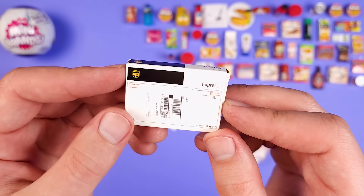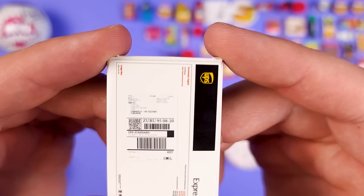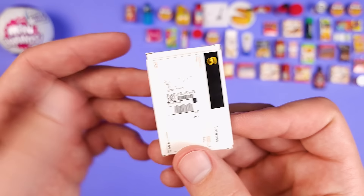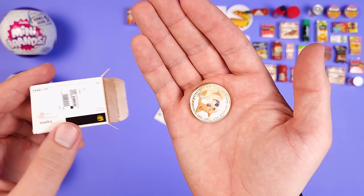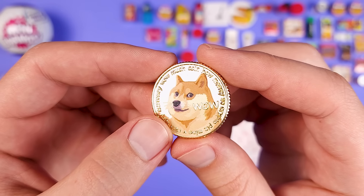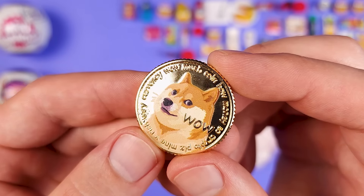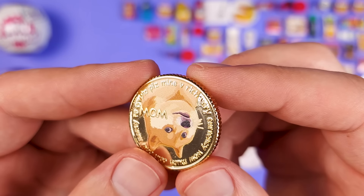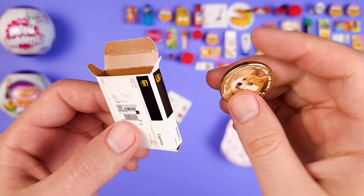We got a UPS box! Let's have a closer look — it says UPS Express, extremely urgent. The address says Zuru. It would have been cool to have an actual pretend address there. We got a Dogecoin! It looks exactly how you'd expect. This side looks nicer — it says 'wow, much coin, how money, so crypto, very currency.' That's weird. It's interesting how it came in one of these UPS boxes — I thought only the really miniature ones come in here. One thing I don't like with these packages is that if it's paper and you're not paying attention, you might just rip it.